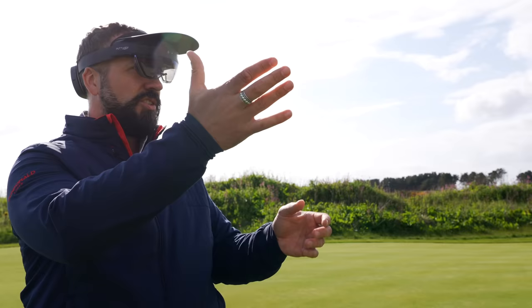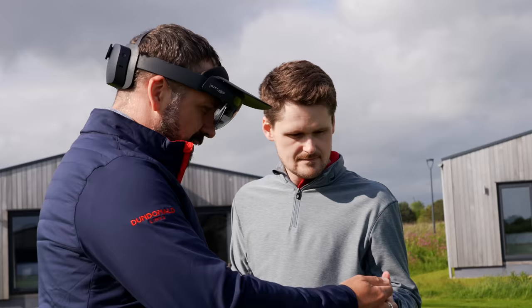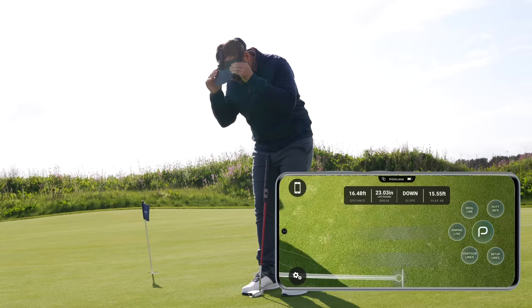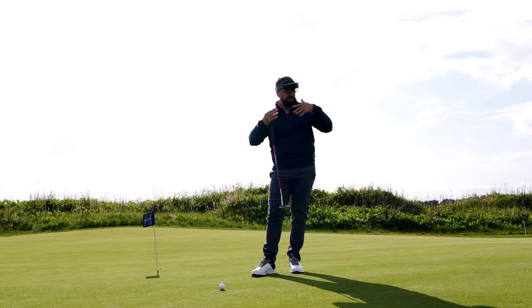I want to add a few more things. Let's go contour line, setup lines, PutInfo. As I look down on this green and on this putt now, this is giving me all the extra information — where the actual contour lines are on the green, all those different little gradients. And as I get set up, it's also showing me all these aim lines, so I can get myself squared off to that target.